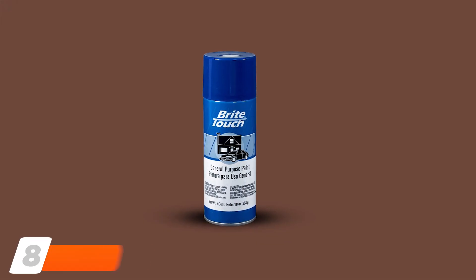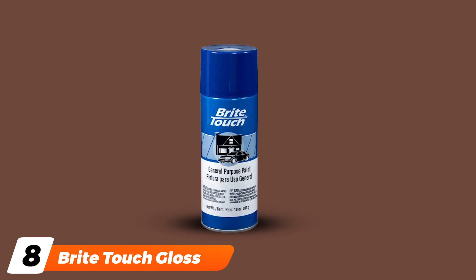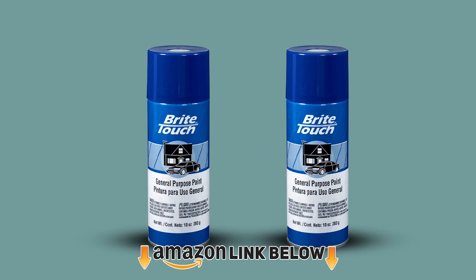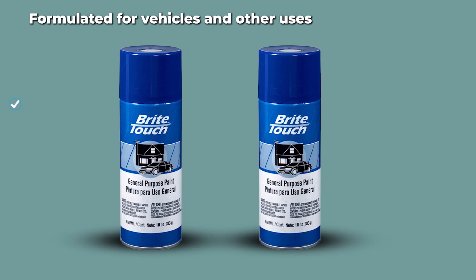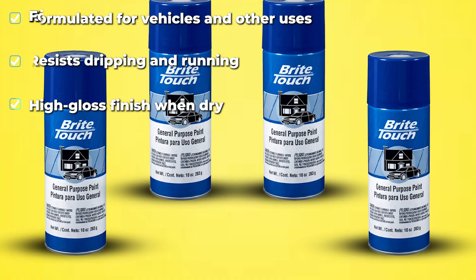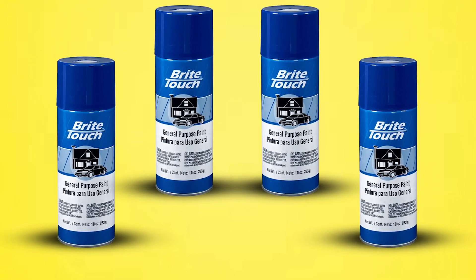The number eight position is held by Brite Touch Gloss Blue Automotive and General Purpose Paint. This general purpose paint can be used both indoors and outdoors, and it performs well on metal, wood, and most plastic surfaces. The paint is formulated to resist drips and runs. Each kit contains 10 ounces of paint, and there's a choice of six colors: gloss blue, gloss red, clear, aluminum, flat white, and gloss almond.